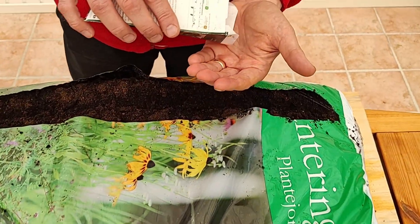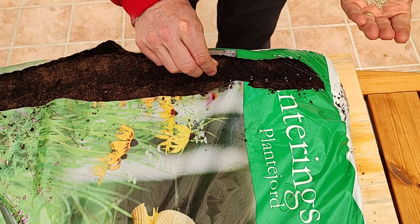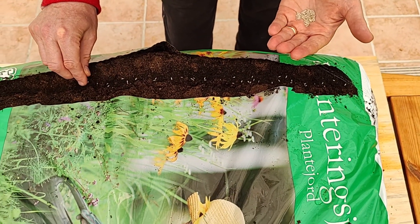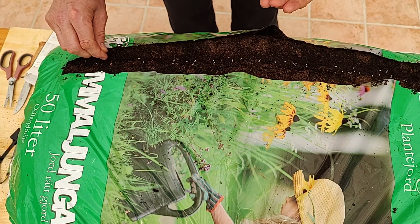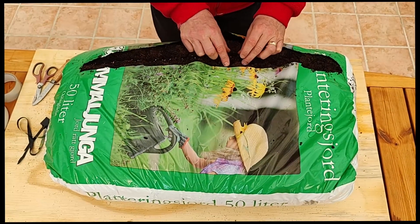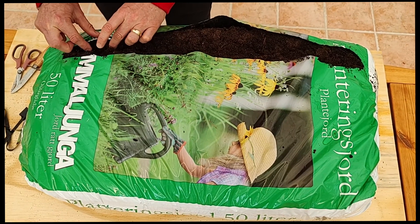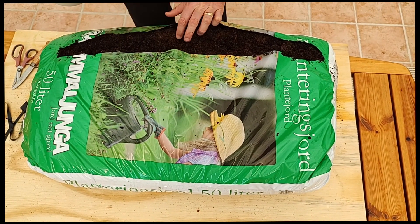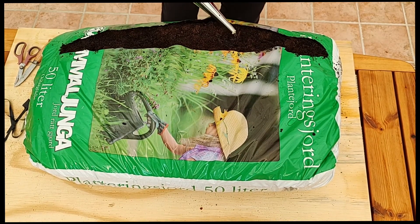Planting the seeds themselves is quite straightforward — just get a bunch out and sprinkle them. I typically over-seed a bit, but then I thin out the plants later on as needed, and any baby lettuce I can harvest is of course delicious, so it's not a problem. When the seeds are planted, we just cover them slightly with a thin layer of soil. Make sure all seeds are covered, and then we water one final time.